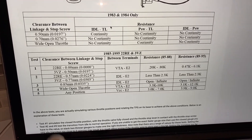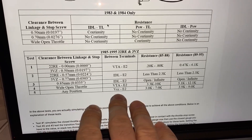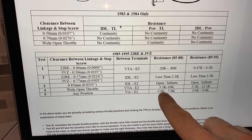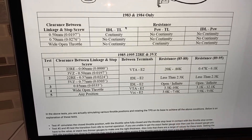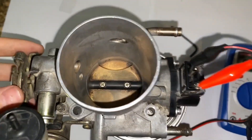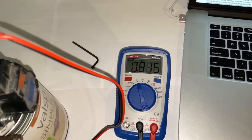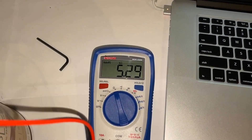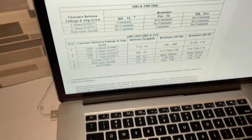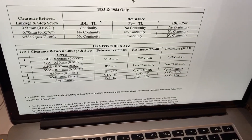Moving on to test number four — wide open throttle with no feeler gauges between terminals VTA and E2 — we're looking for 3.3 to 10 kiloohms. We're at closed throttle now, going to wide open throttle, and we're seeing around 5 kiloohms. That falls into spec.